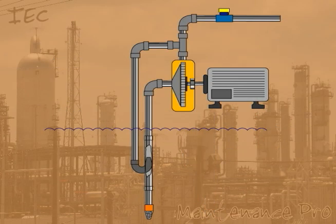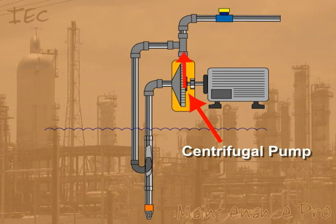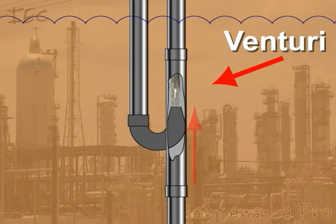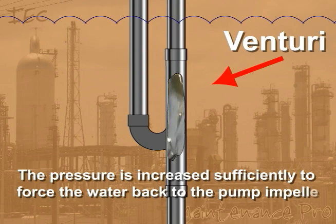Once the system is primed, a centrifugal pump is used to push the water out. Some of the water is discharged while the rest is recirculated into the drive line. As the water enters the nozzle, it is forced through the Venturi. This creates a vacuum which draws the water up from the well through a foot valve. As the water passes through the Venturi tube into the suction line, the pressure is increased sufficiently to force the water back into the pump impeller.